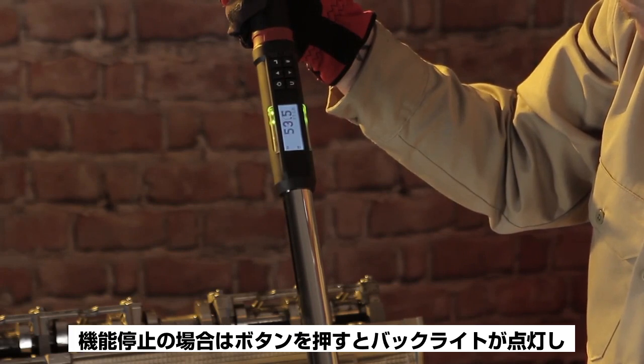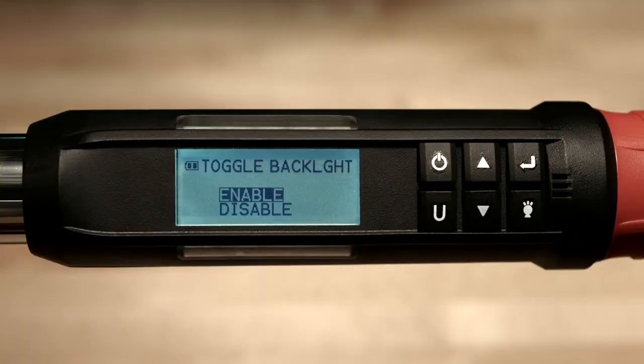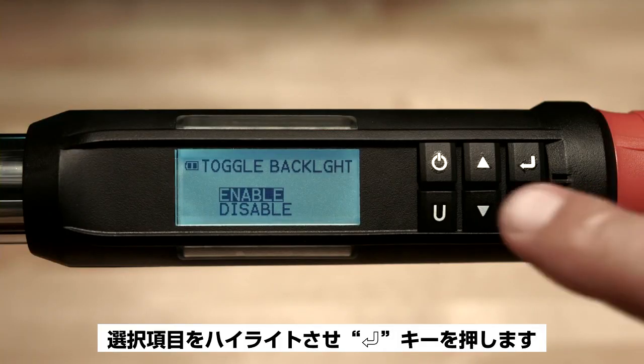pressing the light button turns the backlight on and it turns off automatically 6 seconds after the last button is pressed. Highlight your selection and push the enter button.